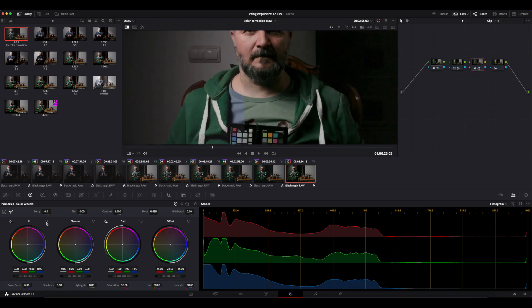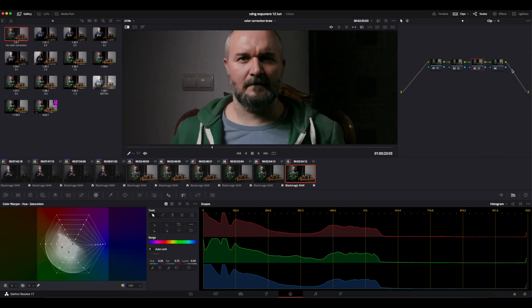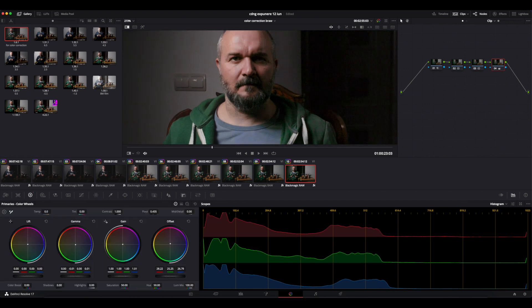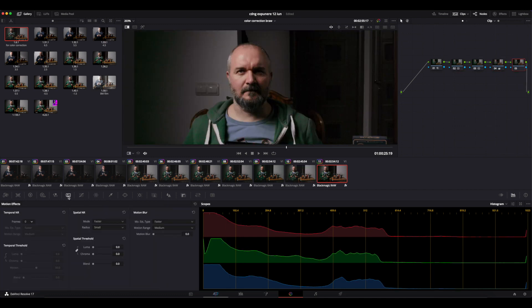And go to the color wheels. Now back to the warper for just a bit, then go to the color wheels again. For the end node, I want another noise reduction applied.